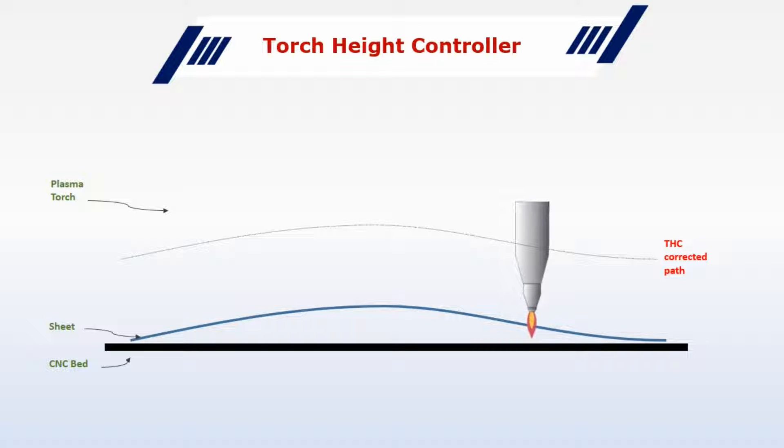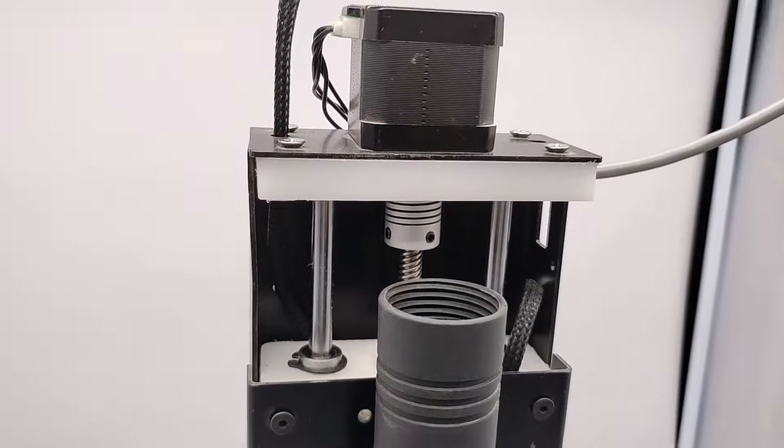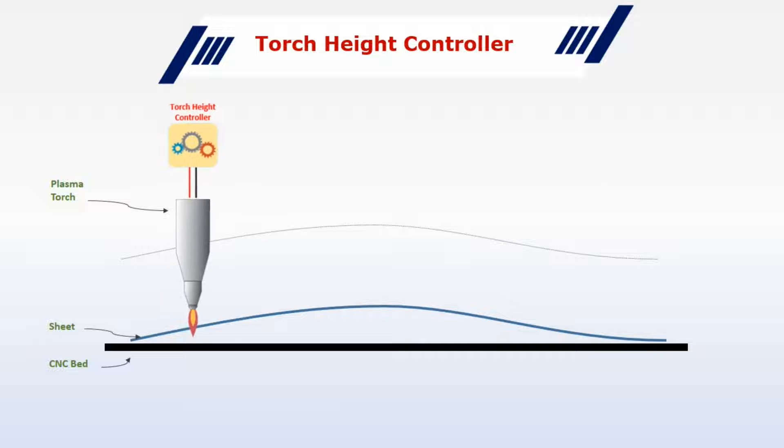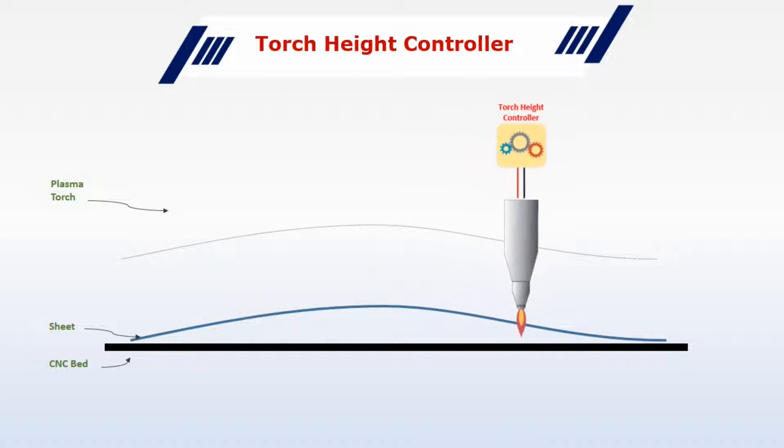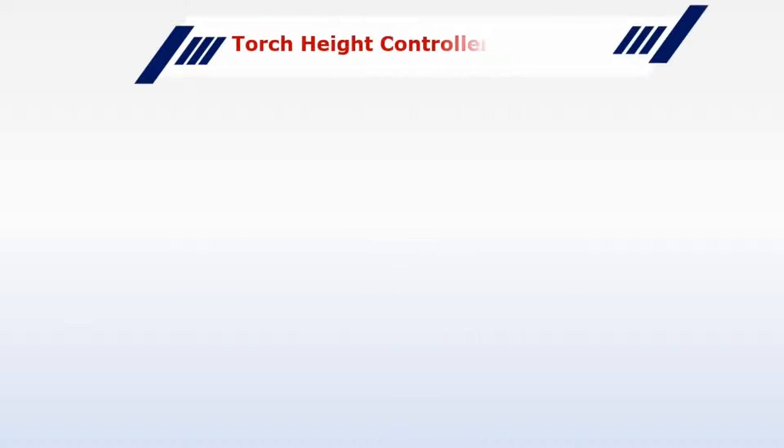This mechanism that constantly adjusts the height is called the Torch Height Controller. Now that you know why THC is needed, let's understand the principle of how THC adjusts this height.